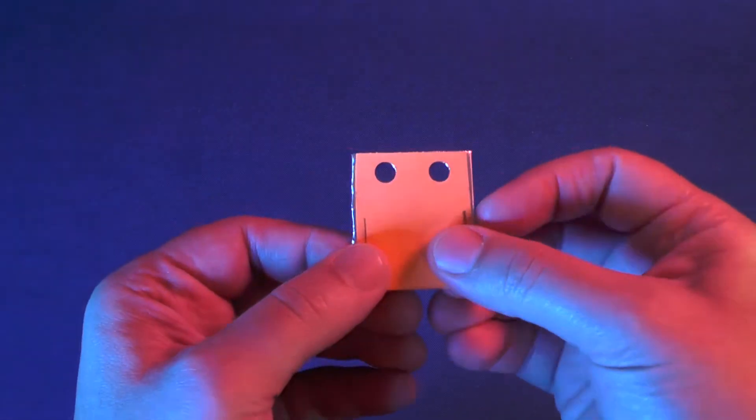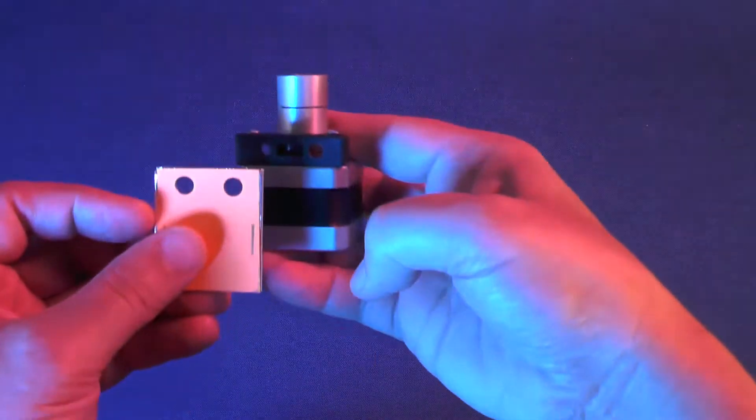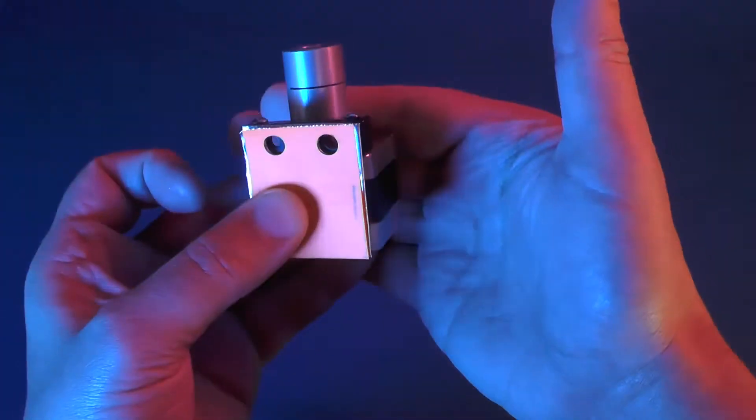Perfect! It looks alright, and precision here is not critical, because your spacer will be hidden behind the stepper motor.